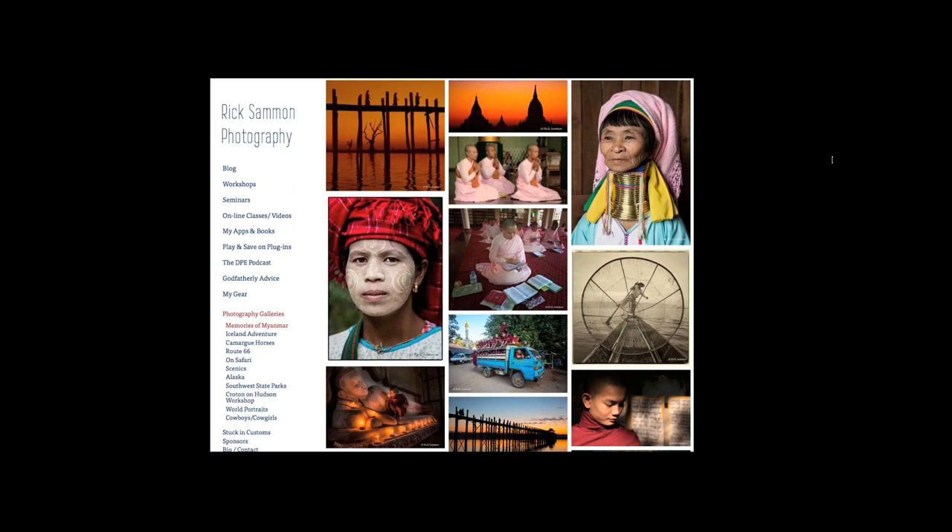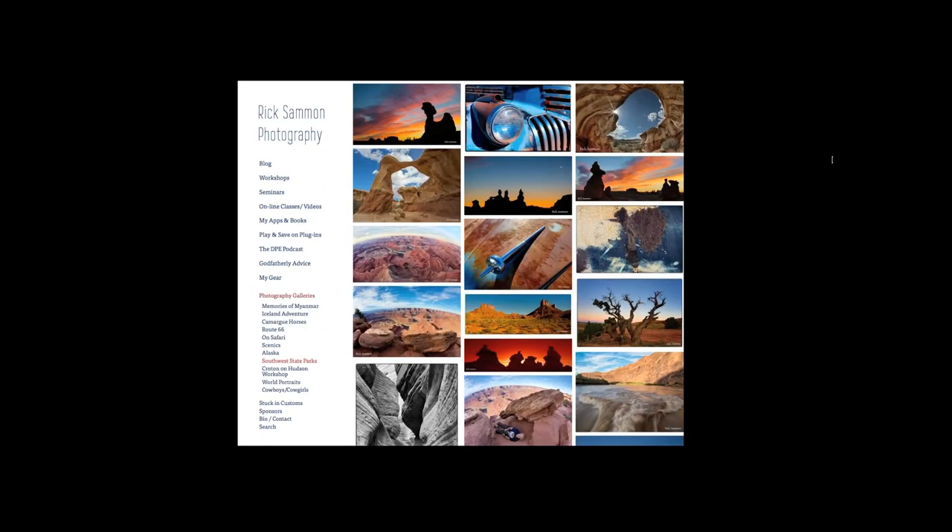Recently I've been to Myanmar. If you go to my website, ricksalmon.com, click on photography galleries. Out of all the places I've been, Myanmar — what used to be called Burma — was very cool. When you go to a location, you should have landscapes, people shots, scenic shots, inside shots, portraits, environmental shots. The idea is to tell the whole story. Whether out west at national parks or in Iceland, I try to tell the story with close-ups, wide-angle shots, and fish-eye shots.